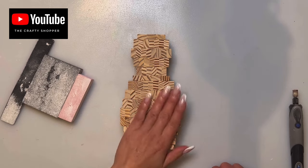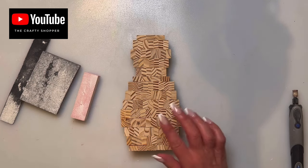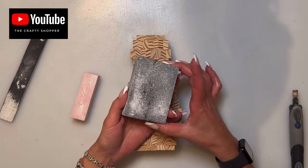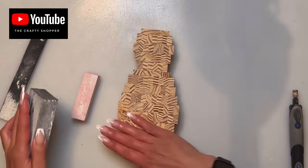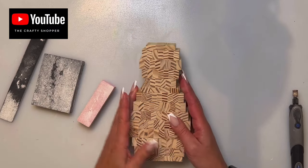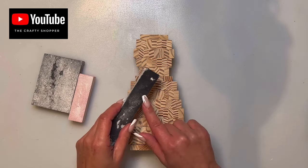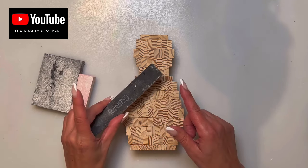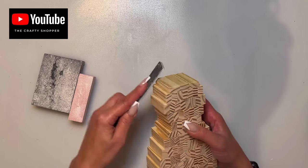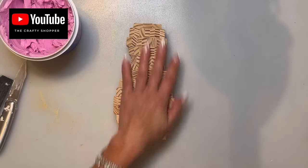Now that everything is glued together, if any glue seeps out between the cracks you can use the sanding blocks from Dollar Tree's automotive/hardware aisle to sand it down. I always give it a good sand once it's fully dried. On the corners I use a Dremel drill, but if you don't have one a Dollar Tree nail file works just fine — just round the corners a bit since they can be quite pointy. Do that all the way around the sides.